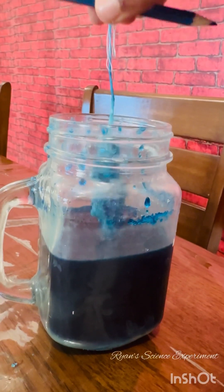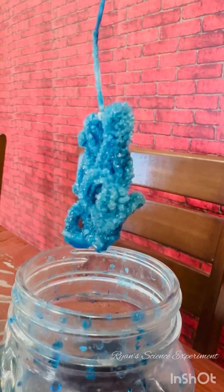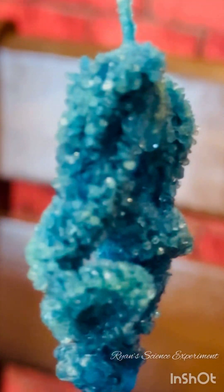After 10 hours, this is how my crystal looked. Isn't it surprising? Can you see the tiny alum crystals clinging onto the framework? But believe me, the end results are worth waiting for. Out of curiosity, I kept it undisturbed for two more days.